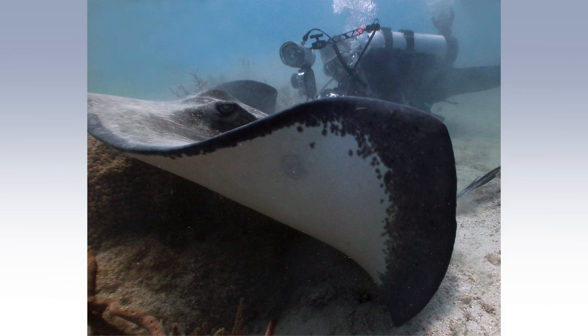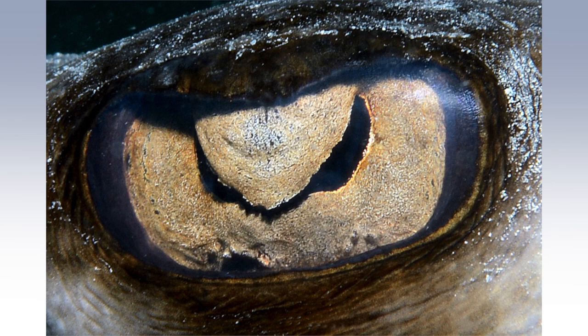Not the ray though. My dive buddy got an image of me swimming alongside a ray on a recent dive trip in the Florida Keys. We watched it swimming around for a while and it eventually settled down on the sandy sea floor. I then slowly approached it and eventually got quite close and obtained a macro shot of its eye and pupil.